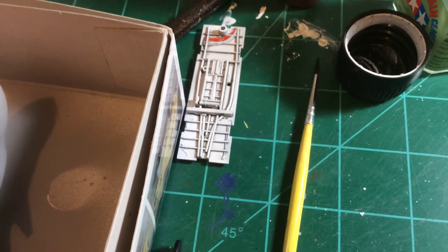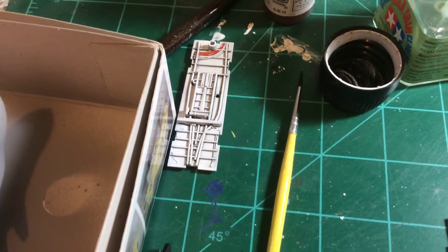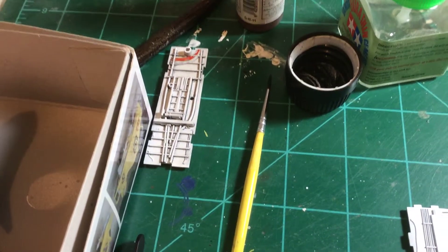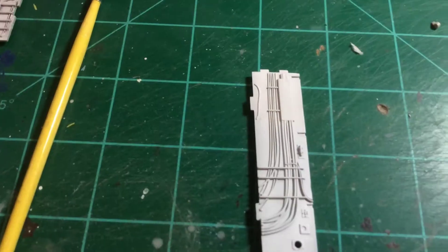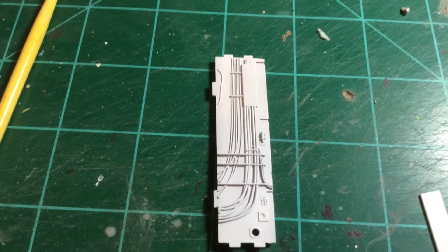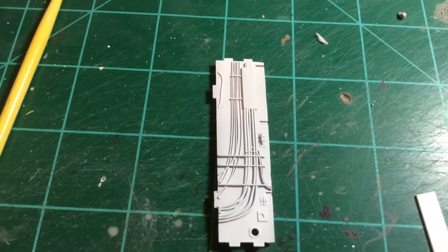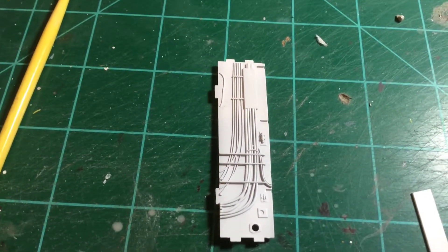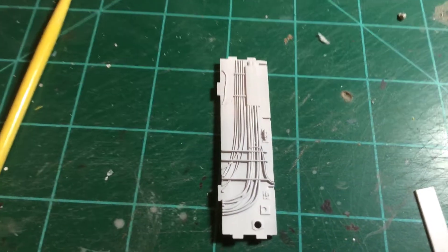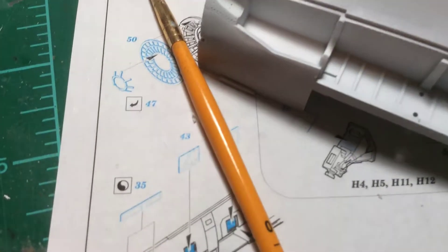Working on the F-14 landing gear bays, adding a little color to certain cables and all. I'm not going to go too far with it right now because I've got the undercarriage photo-etch kit coming. I thought this would be a good time to get some of the panel lines done.